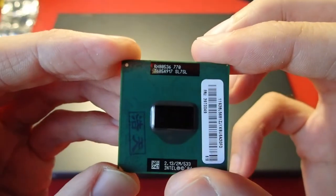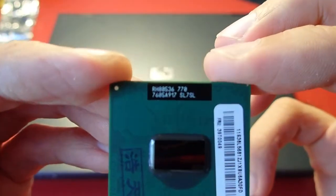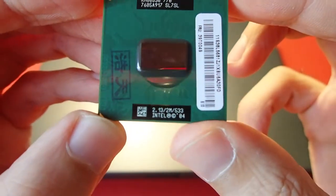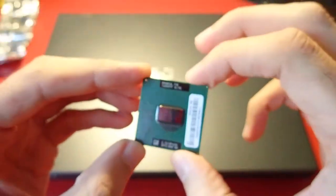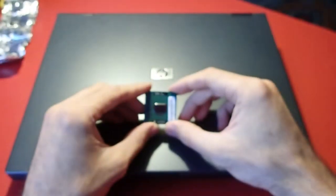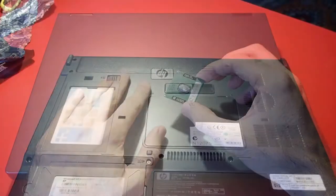Okay, here we go. We have here a Pentium M770 with 2.13 GHz, 2MB of cache and 533 MHz of frontside bus. I ordered this CPU from China as you can see. It is used and I don't know if it's working. However, we will see it soon.